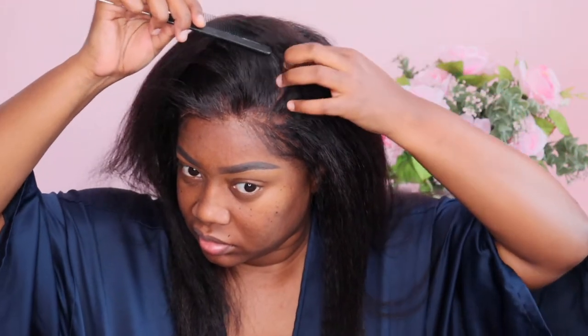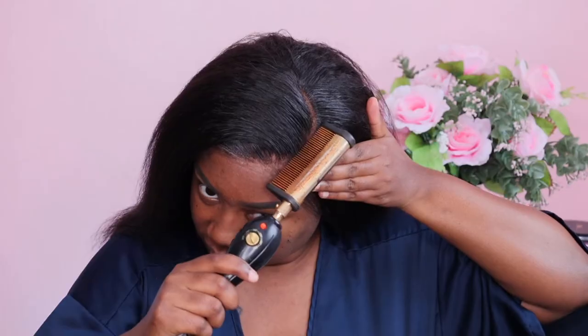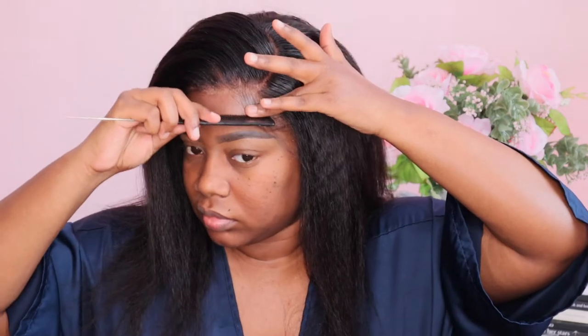I did go in and bleach the knots already, and I took the unit off camera and washed this hair because I'm just going to wear it in its natural state. I just wanted to give you guys the details and catch you up. I didn't style it too much on camera because I didn't want it to be repetitive — I'll just finish doing my thing with the wig and then share my closing thoughts.